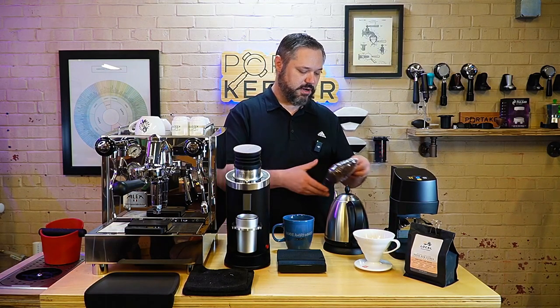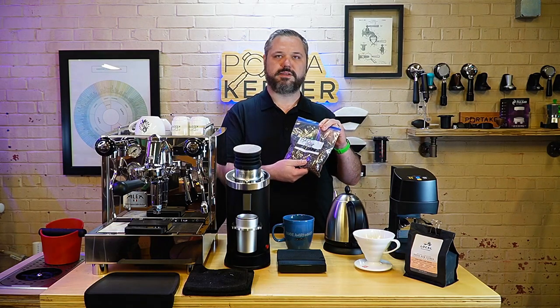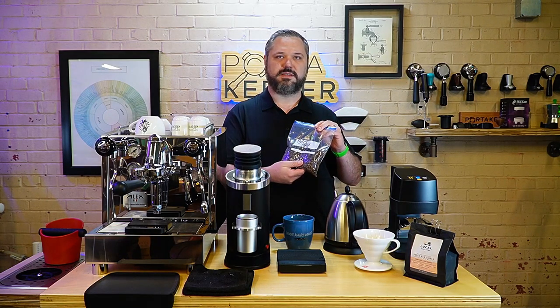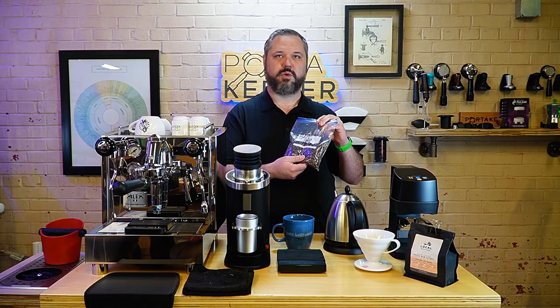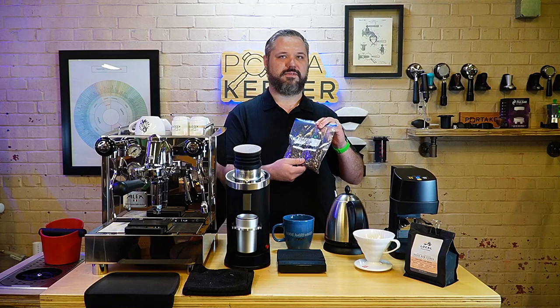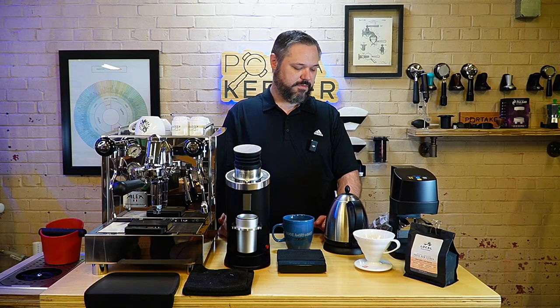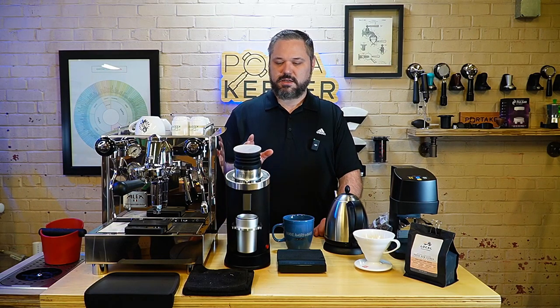I also have some Bali Blue Moon here — we're not only doing naturals. I've used it for espresso as well as making some V60 with the same bean this morning. These are more on the chocolatey side — very fantastic. I was really impressed with this Bali Blue Moon today. It's probably some of the best Bali coffee I've had. It's not my favorite as espresso personally, but if you're using it as a milk drink it'd be great. So that's the DF64 Gen 2 — really been enjoying it and I think you will too.